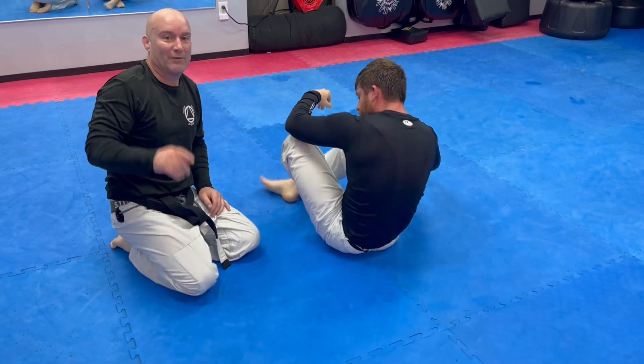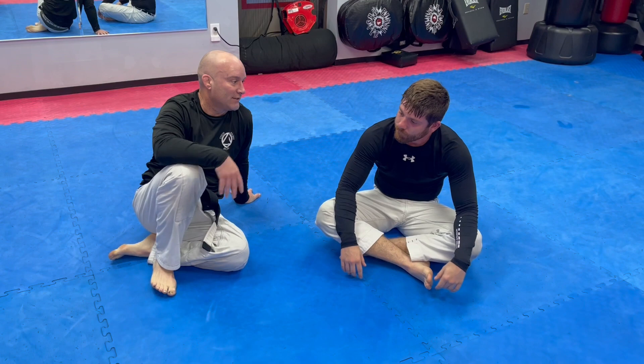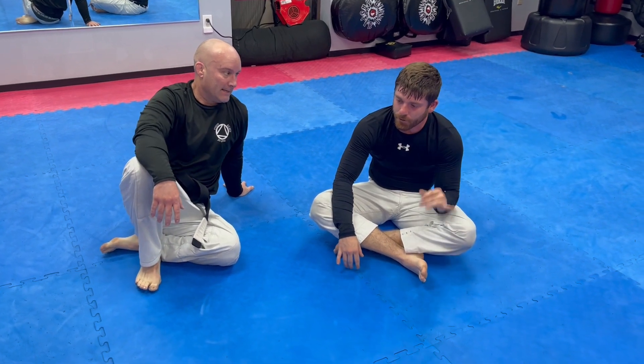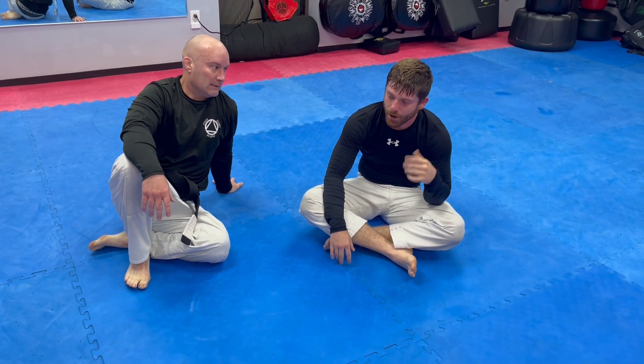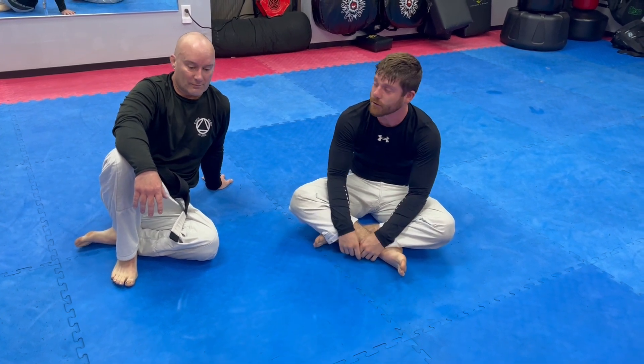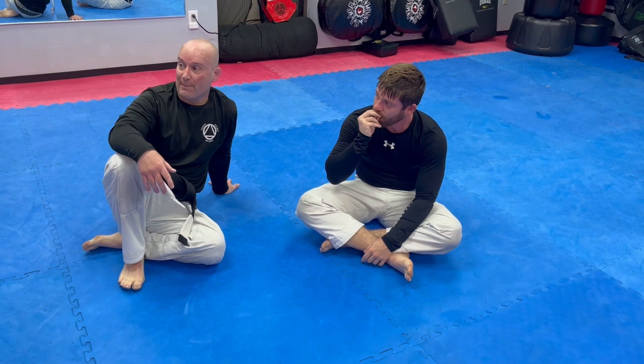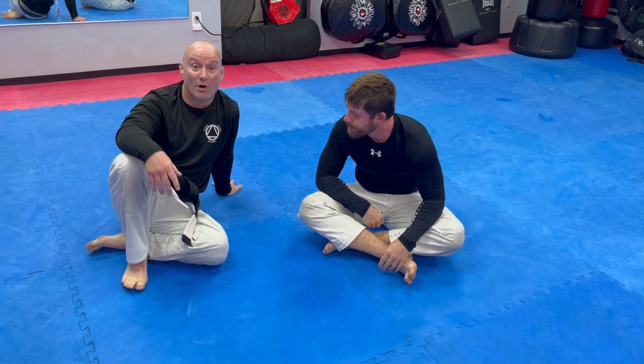There are more details we went into — freeing the foot, quarter guard, and other things we'll have to cover in another video. But I like having an option whether I have the underhook or they have the underhook; going back and forth between the two is always nice. Options are good. Come train with us at Total Martial Arts Center!